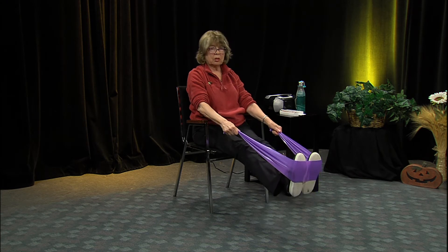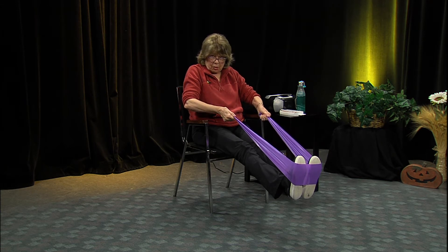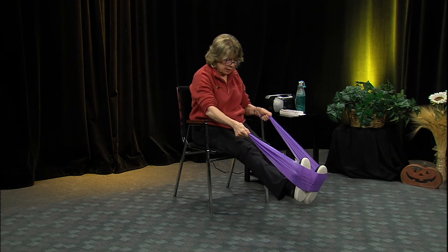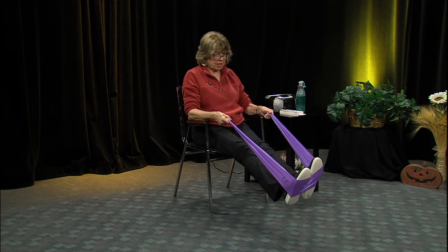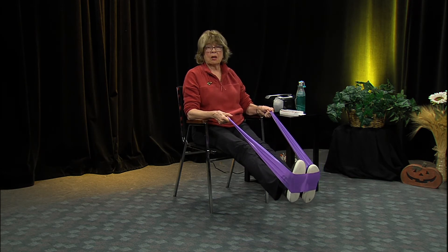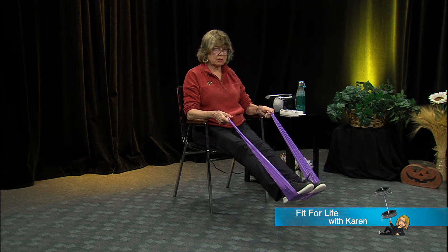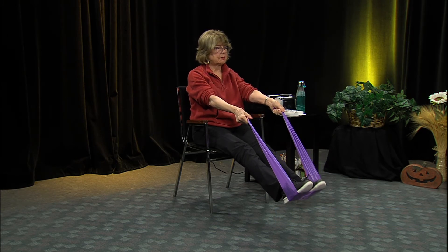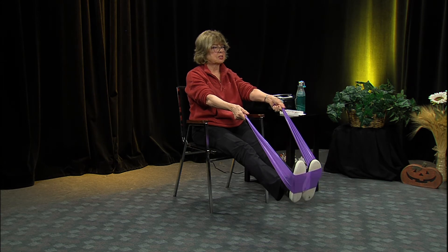Band under both feet, and you're going to lift those feet up. Pull up a little bit to have some resistance - sit up nice and straight and put your arms on the arms of the chair. Put the band in the middle of the foot so it doesn't pop off. Now do the same thing we did for the bed exercises - point and flex. You're tightening your abdomen - you don't have to do separate sit-ups.